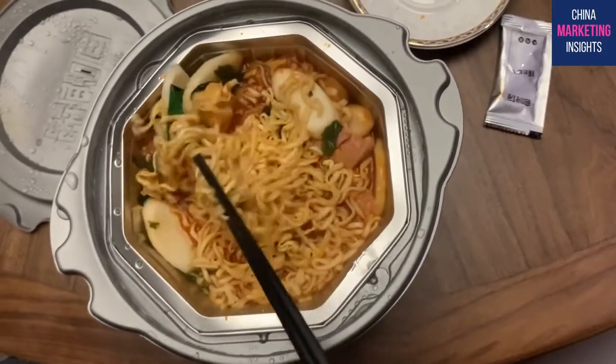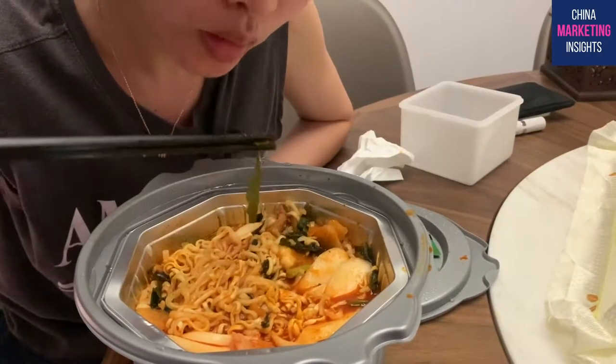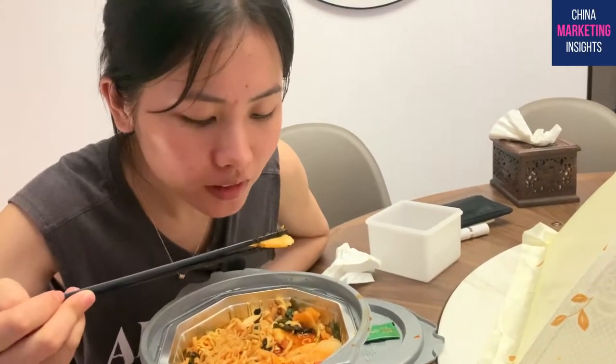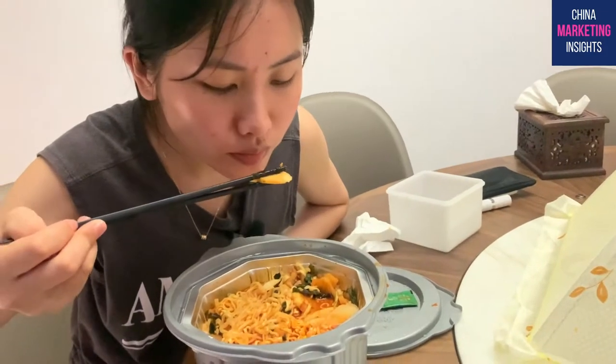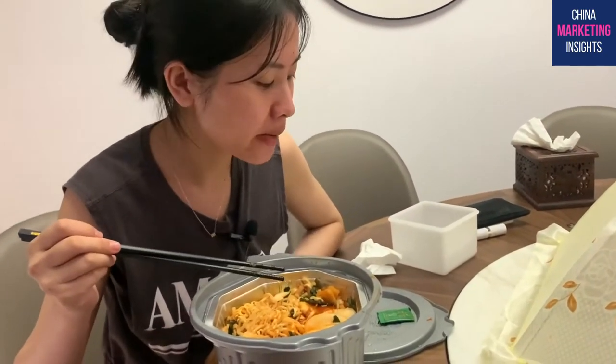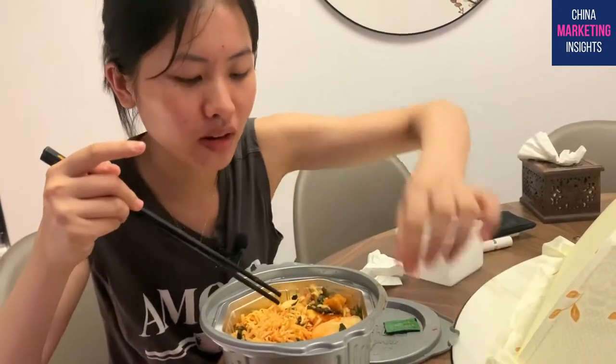The rice cake is my favorite - it's definitely cooked. It's a little bit spicy, but if you want more spice you can add the huo ji jiang. It's very very spicy.